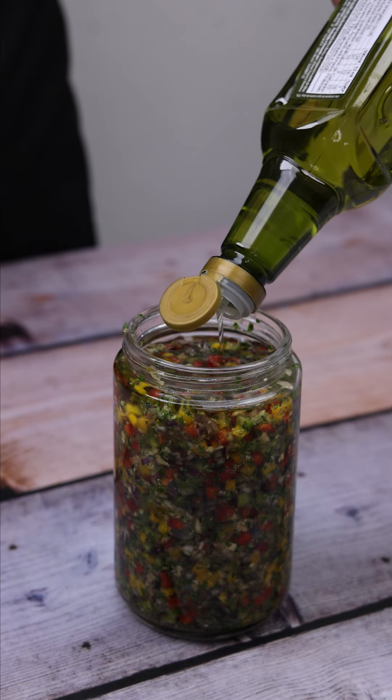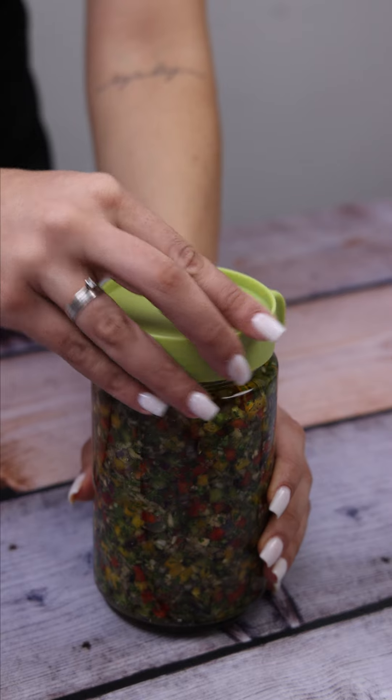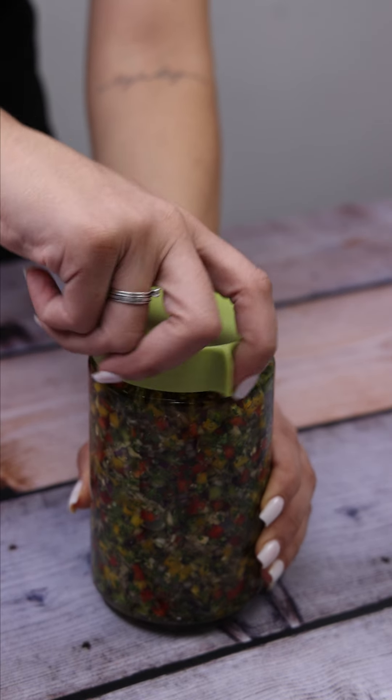It's an amazing recipe — quick, easy, uses few ingredients, and best of all it's delicious. There's no reason for you not to make it at home.